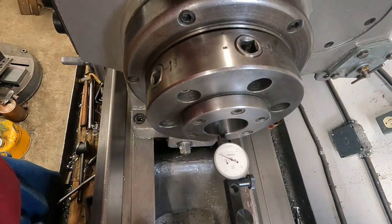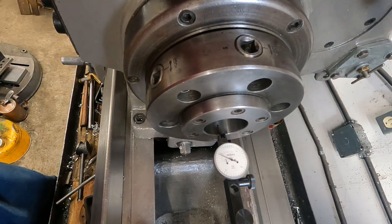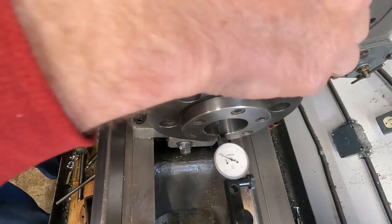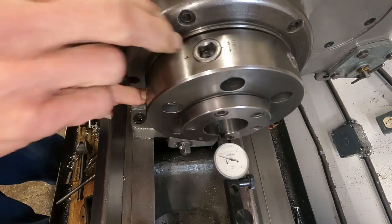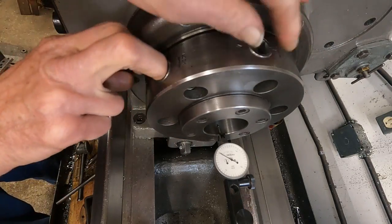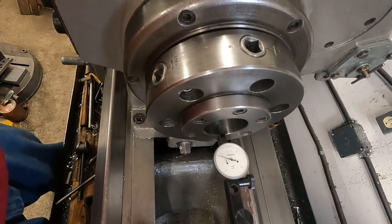What we're looking at here is the D16 spindle on a baby Axel zoom. Let's check the runout of the taper. That is a 10,000ths reading compact indicator and it's showing two 10,000ths runout.